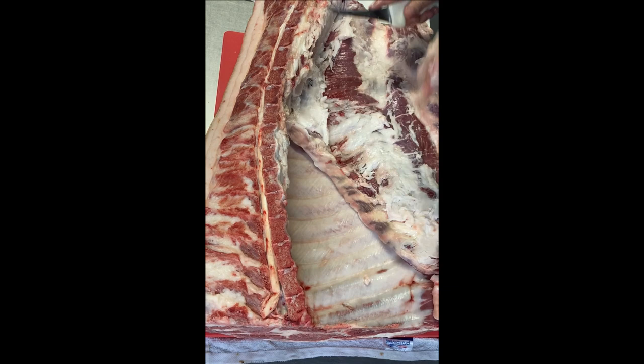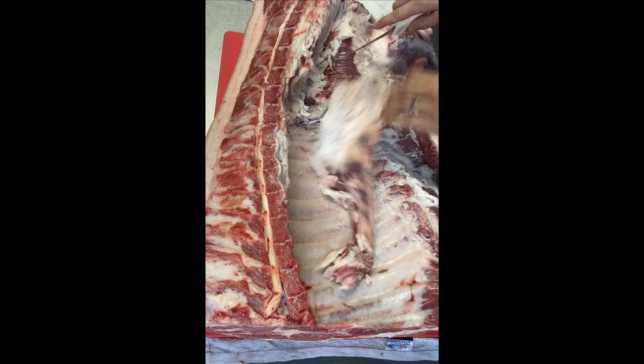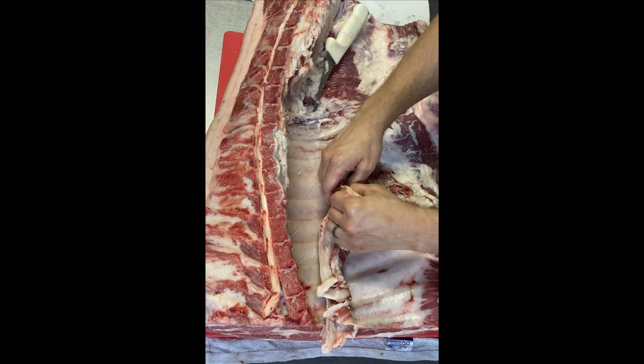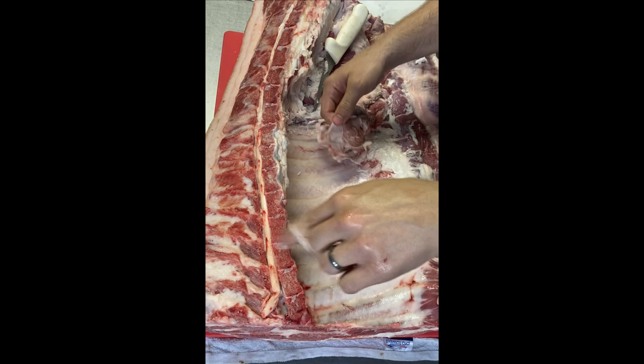Now I'm going to cut away the skirt as close to the bone as possible. When taking the film off the skirt steak — for beef or pork — I like to use my hands as much as possible, pulling the film up and away with one hand and pushing down with the other so the meat won't tear. This cut is really great for a quick grilling, carne asada style.